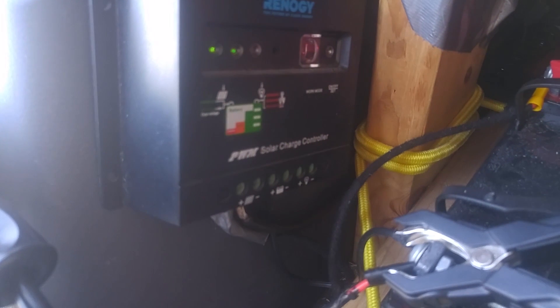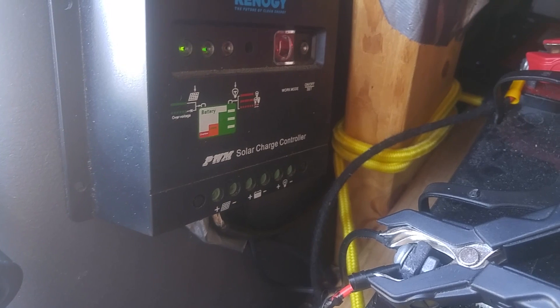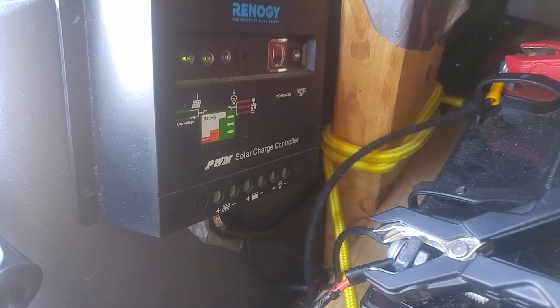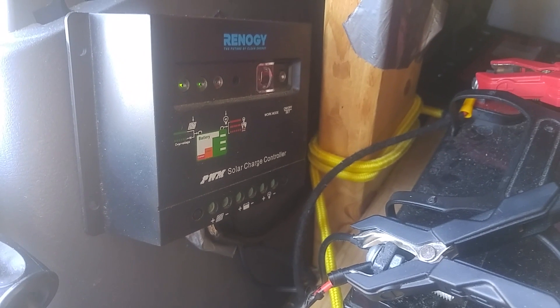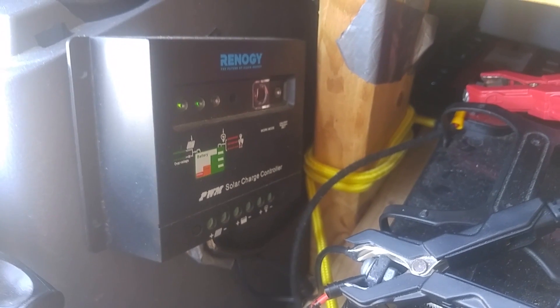On the controller there are two green lights. The one on the left indicates that solar power is coming into the charge controller, and the one in the middle indicates the health or percentage charge of the battery. If it's green it's above 50%, and if it turns red it's below 50%, which is never a good thing to see.